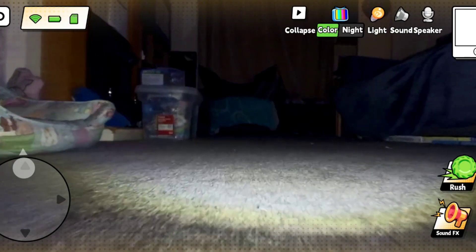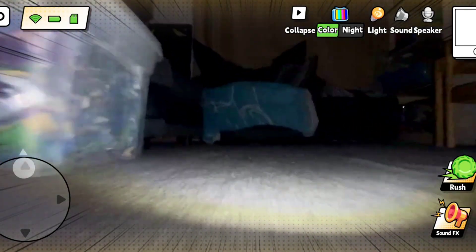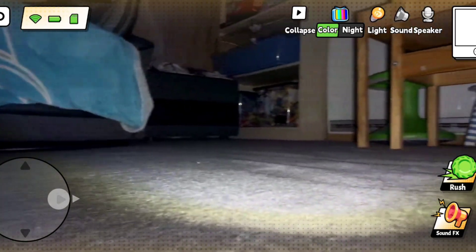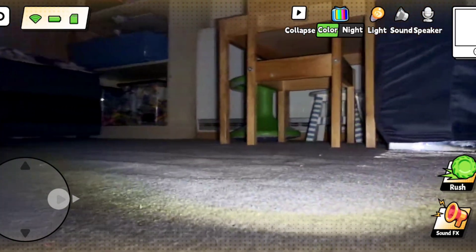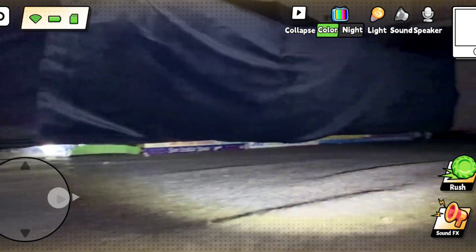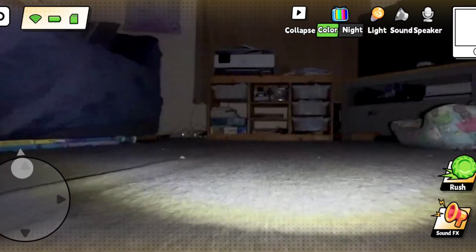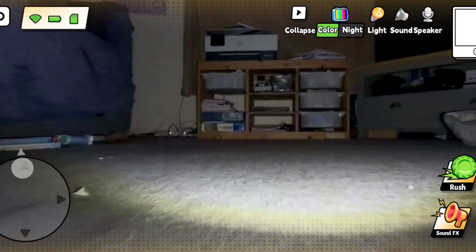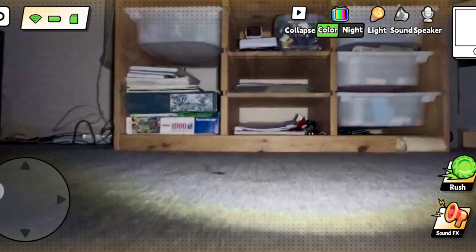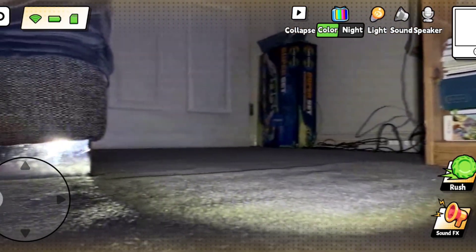Now we're going to have a quick look at ATA05 at night. It's pitch black. I've sped up slightly here because I used the rush button just to see how fast it would go. You can see pretty clearly at night with the built-in lights. You could just do this from anywhere in the world — just log in and check that everything's all right. So there's driving around at night.